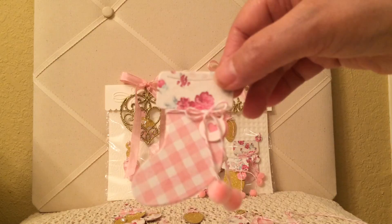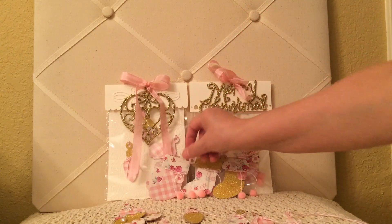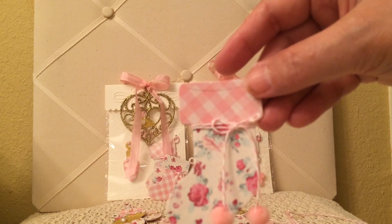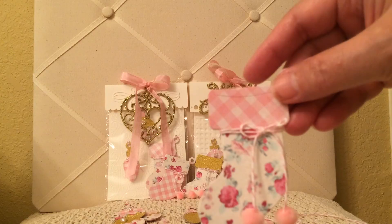I really enjoyed making these ornaments, and they were really easy to make also. Here's the last one — some of these may be the same; I just kept making them. I hope she likes them. You all have a blessed day. God bless. Bye-bye.